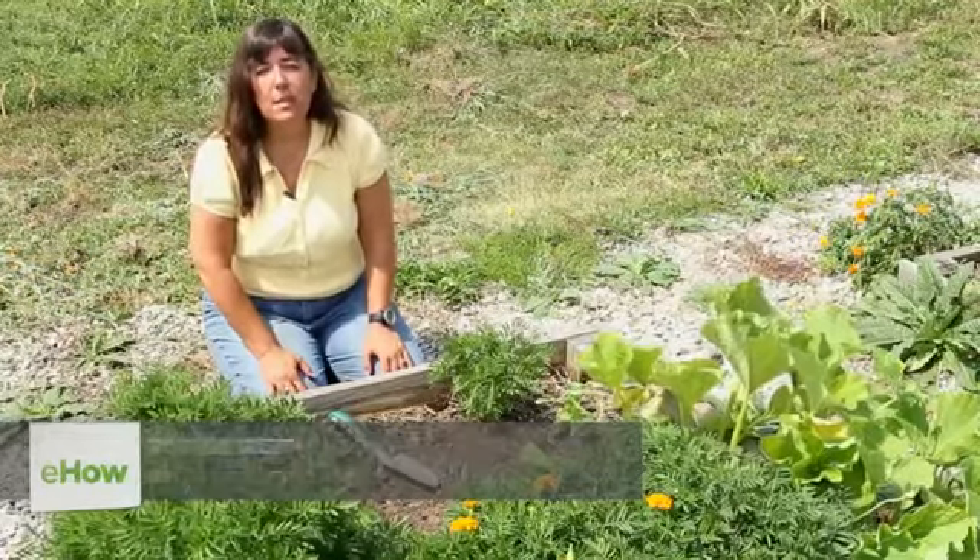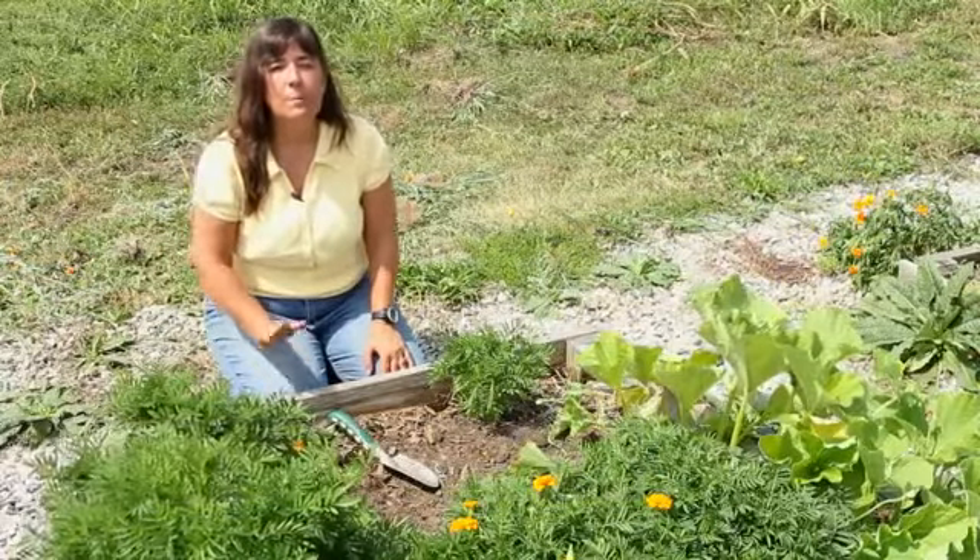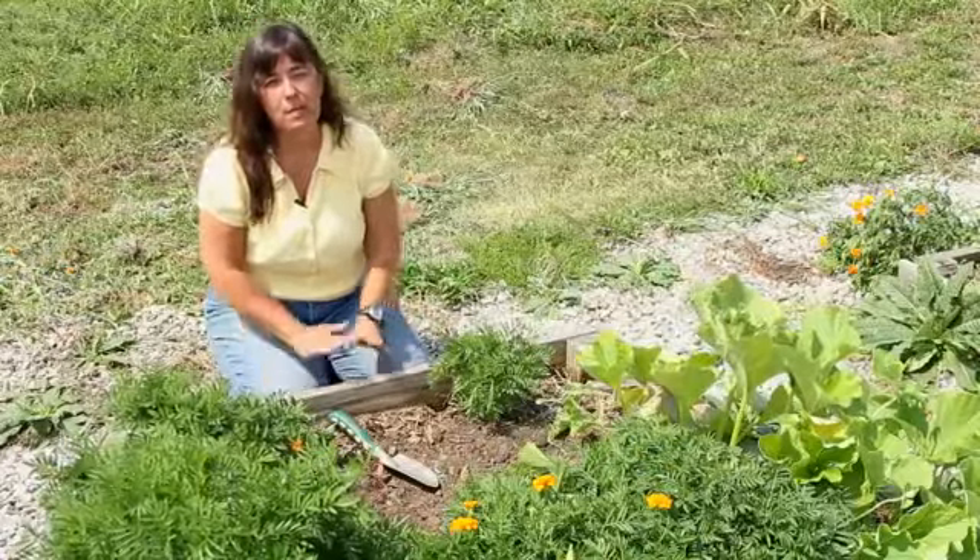Hello, this is Mindy McIntosh-Shutter from Mindar the Gardening Home and Dirt to Dining University. Today I'd like to show you how to combine marigolds and rosemary in the same container.